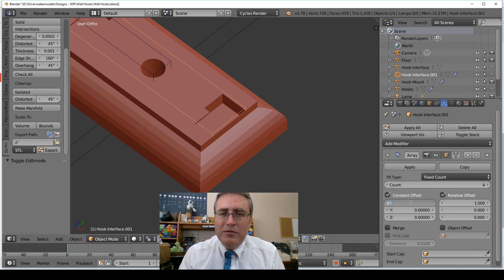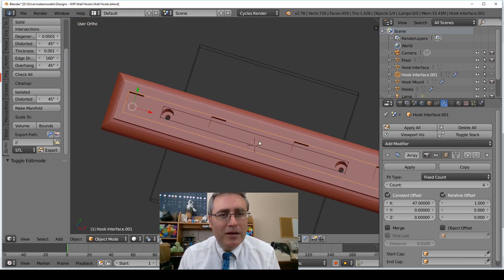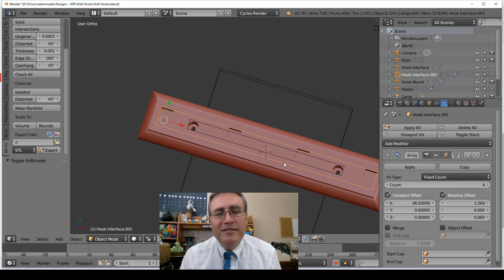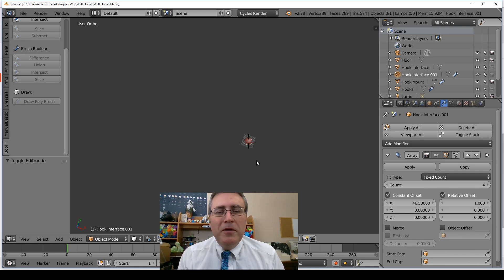I probably should decrease my offset by possibly even just a tenth, maybe a little bit more than that. If I drop it down to 47 — that looks about right. Maybe even a little less, like 46.7 or 46.5 — yeah, that looks about right. So I've just fixed the problem you're going to see in the print.